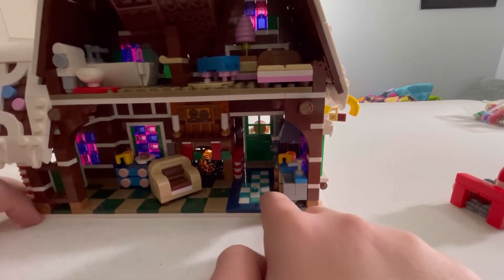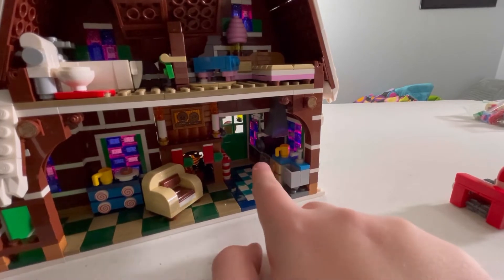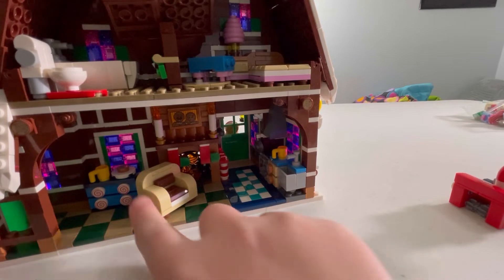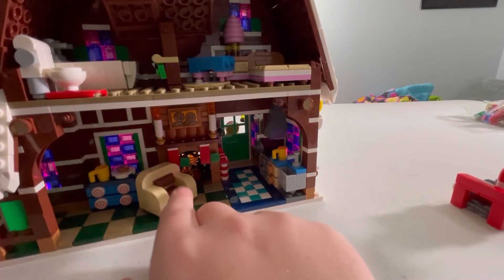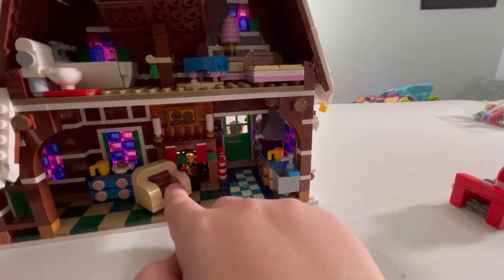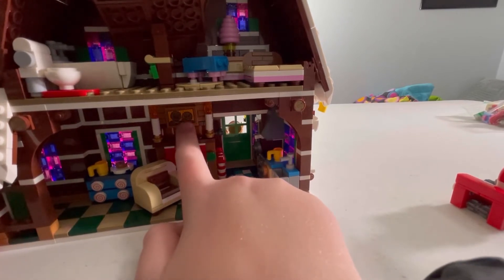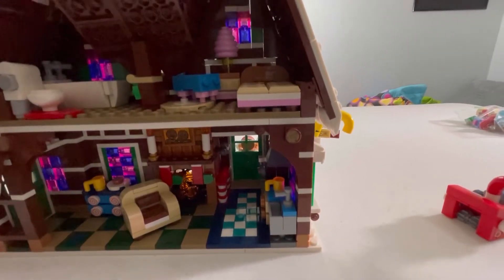The inside just reminds me of candy. The floor kind of reminds me of a candy ball wrapper, and these are like peppermints. There are handles for everything, and I like the chocolate and vanilla seats — the couch. And you have a self-portrait of the family.